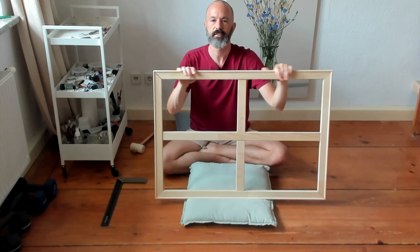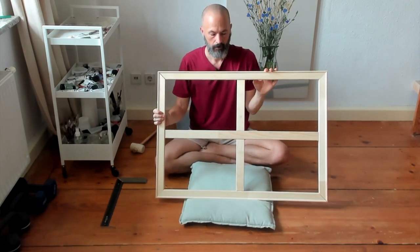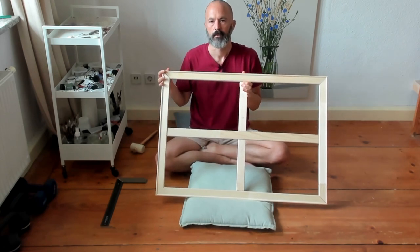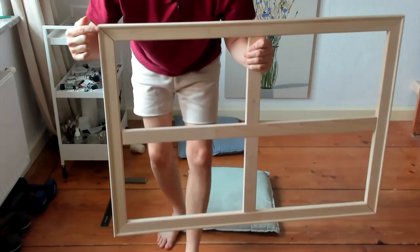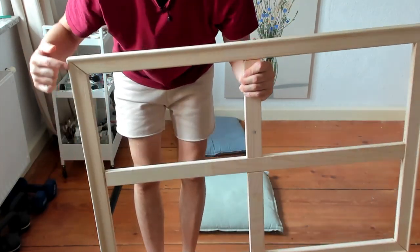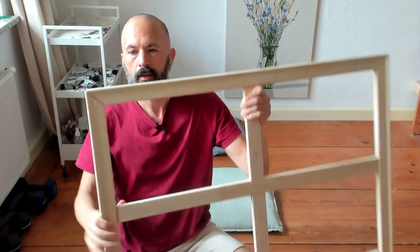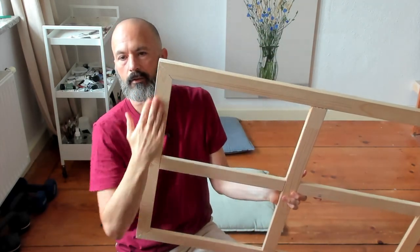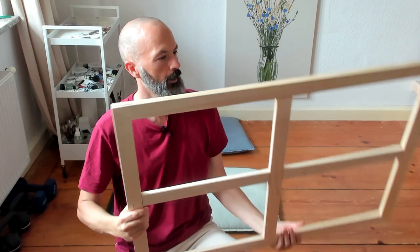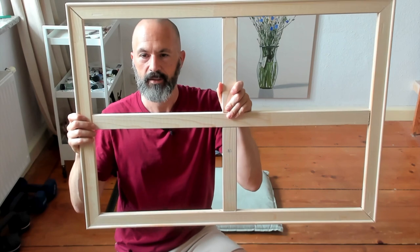Therefore this is now ready to stretch the canvas onto, which is the next phase. You can also see here the lip that runs around the front. This lip runs around the front, and on the back it is completely flat — there's no lip, it's not required. So that's ready to go — see you in the next part.